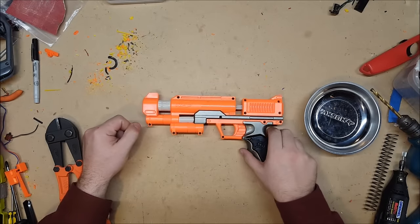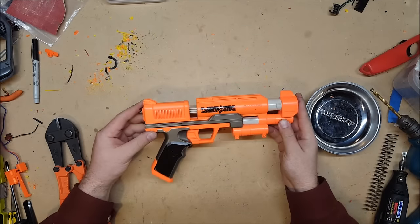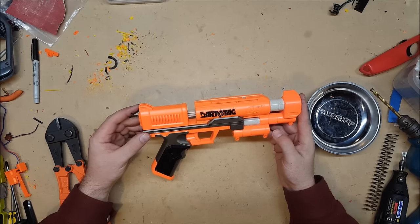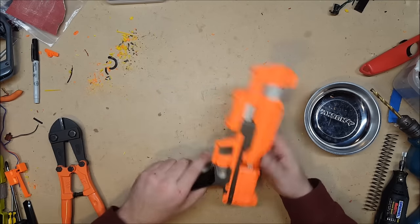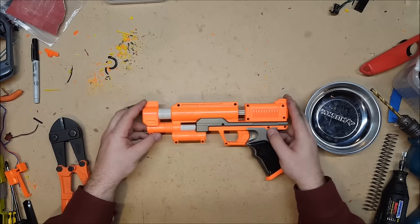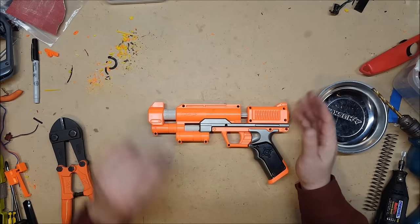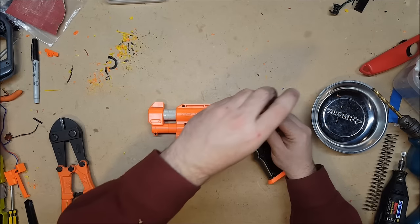Welcome back, I'm Captain Xavier and today I'm going to be doing an in-depth mod guide on the Stormfire, or the Clear Shot as it was later released. We're going to be doing a brass barrel upgrade, a spring upgrade, and we're going to be taking out the air restrictor. So let's get her open.